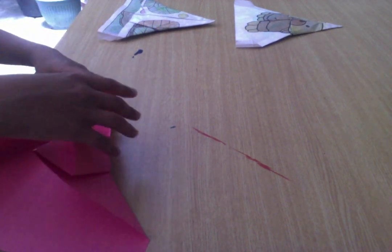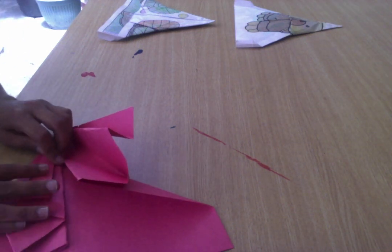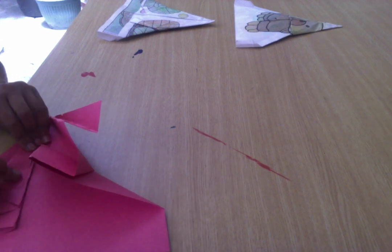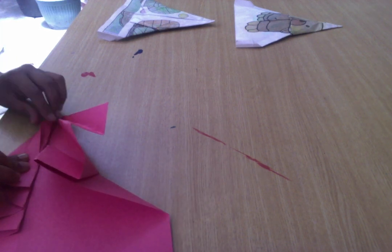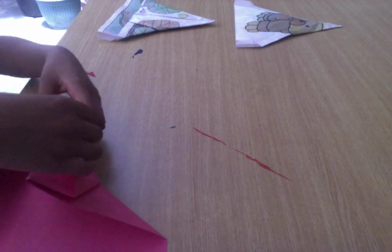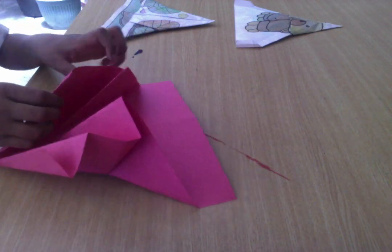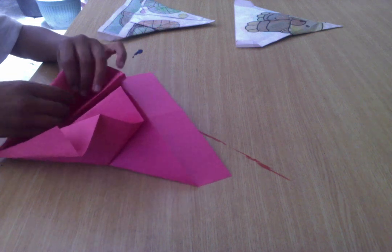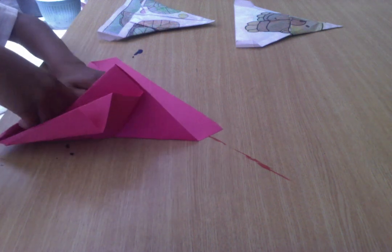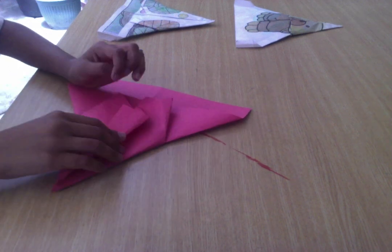You have to be really careful because it can rip, and you don't want your plane to rip. So go like that. Then you want to tuck this under all these other layers, like that. Do that on each side.